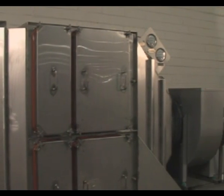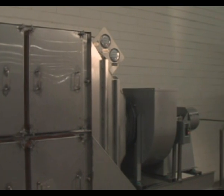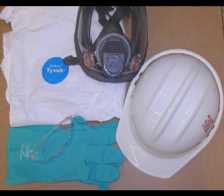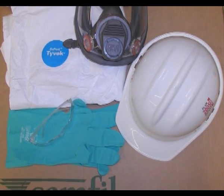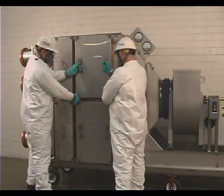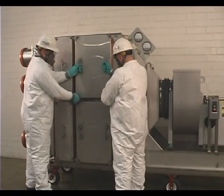To perform the filter replacement on the Camfil Far Bag-In, Bag-Out filter housings, maintenance workers should be clothed in Tyvek coveralls, hardhat, safety glasses, gloves, and gas masks if applicable. Use these guidelines along with any amendments or procedures of your company's safety policies.